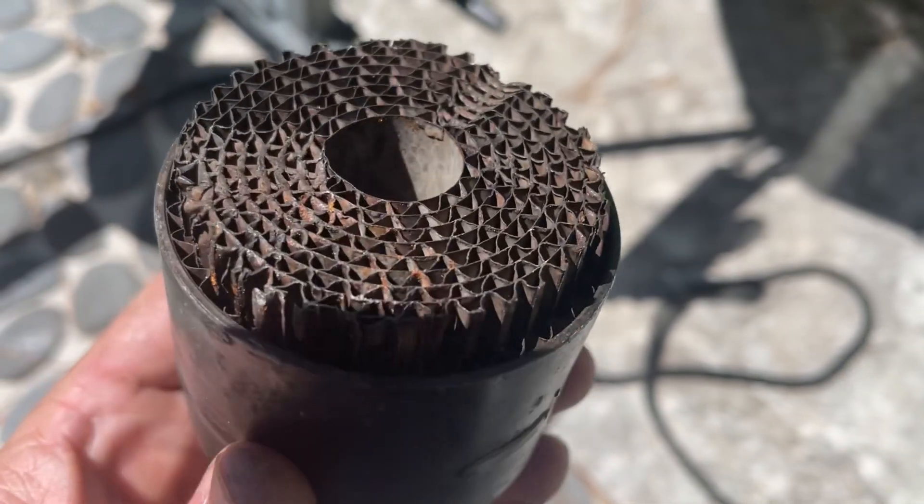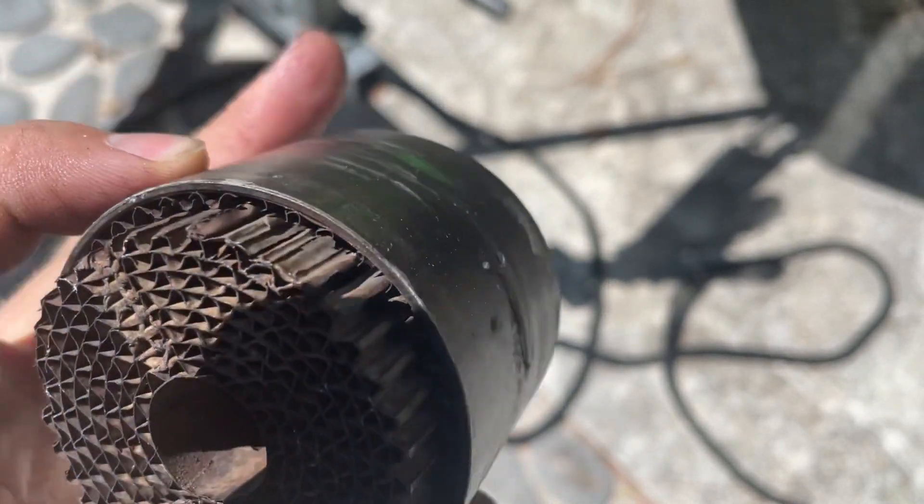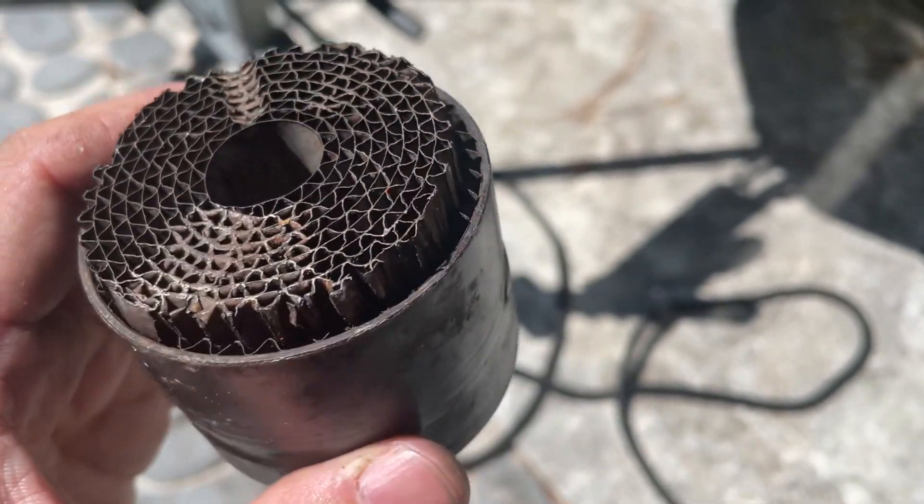So this is a public service announcement: do not wait more than 50 hours to inspect and replace your exhaust filter.